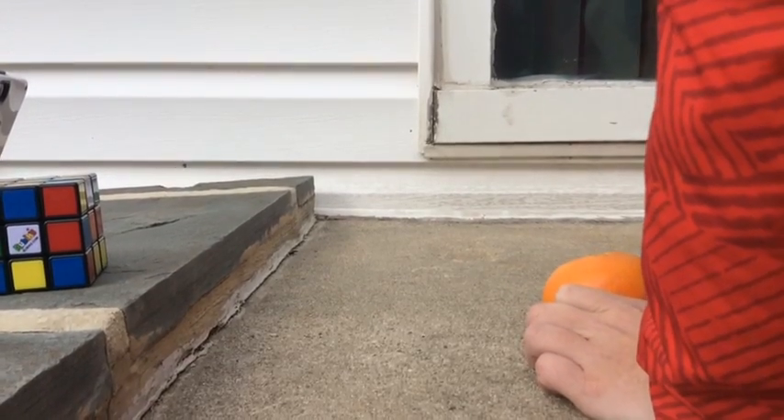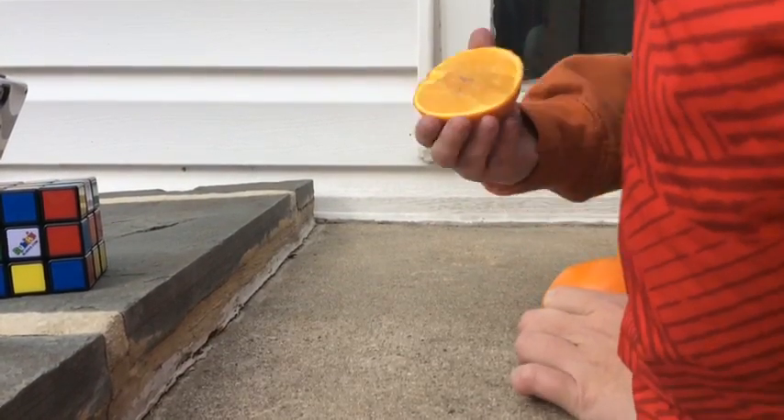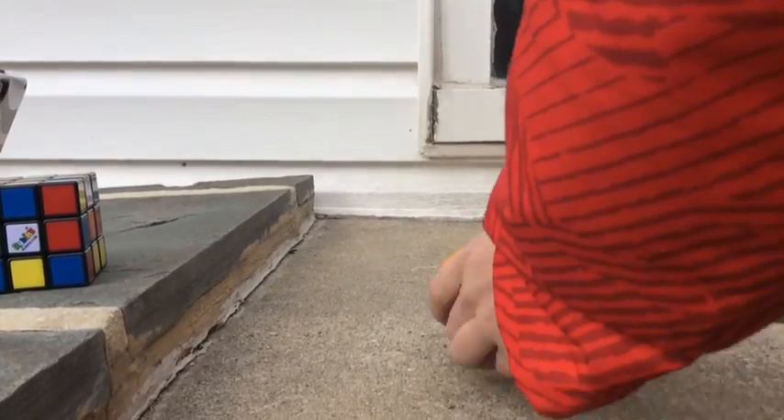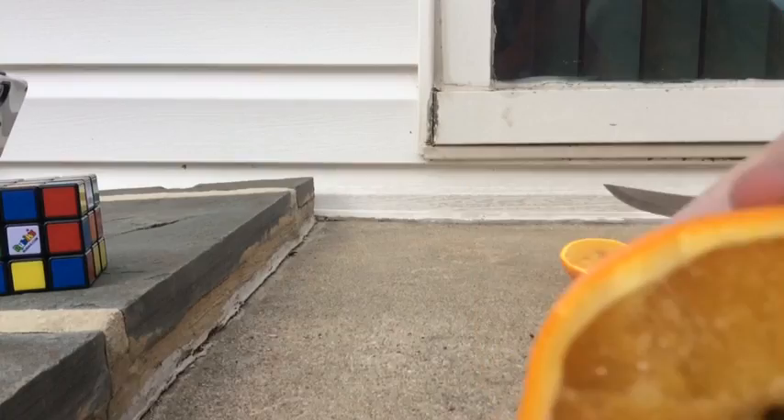Dude. Guys, look at this. It cuts straight in half. It has a black in the inside, guys. Look at that.